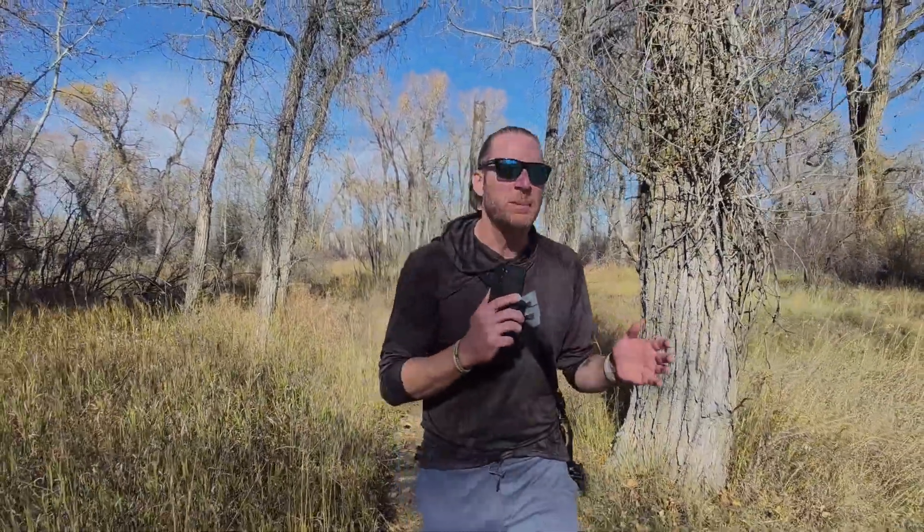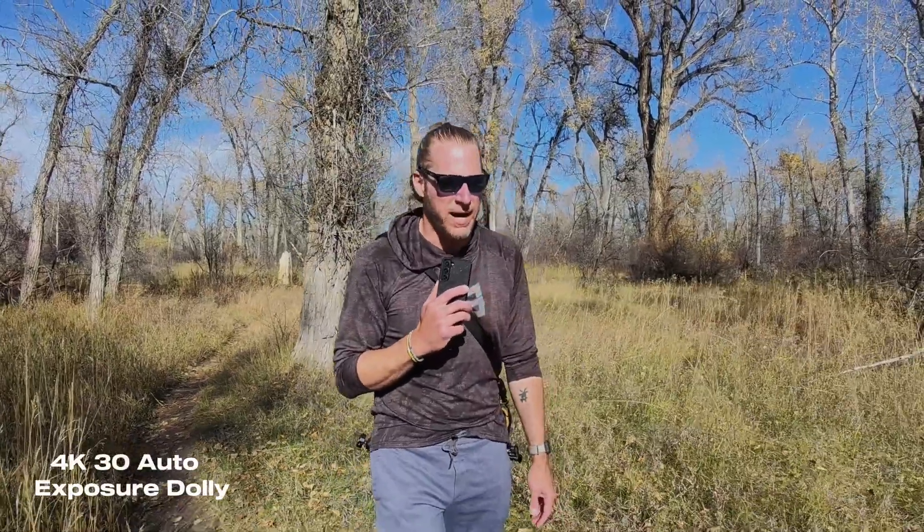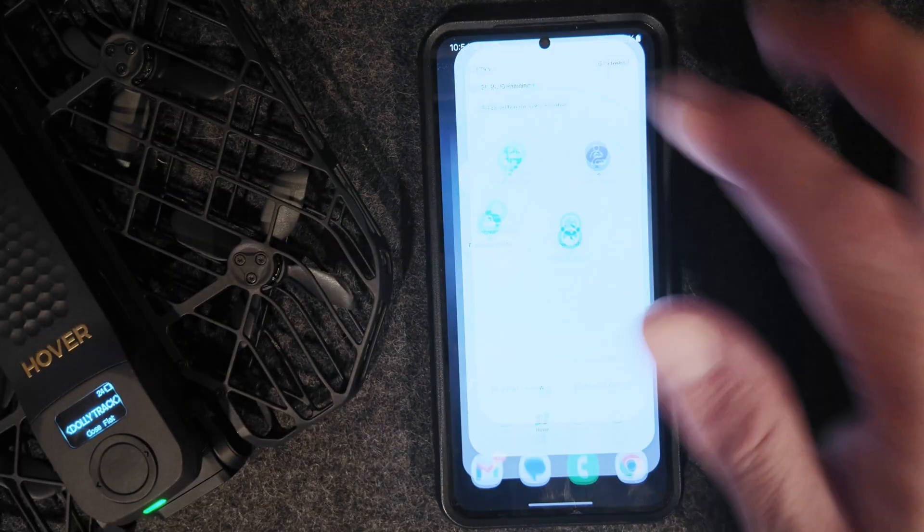You just saw a couple examples of the autonomous mode. We were shooting in 4K in a couple of different frame rates. All that slow motion was actually in 4K 120fps, which is pretty incredible for such a small drone. In terms of autonomous modes, we used dolly track, follow, side track, orbit, and zoom in. There are a couple of other modes you can check out via the application.